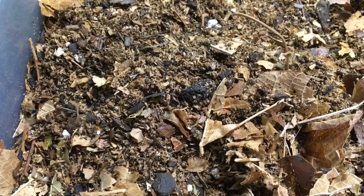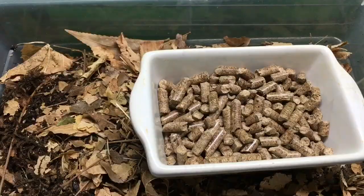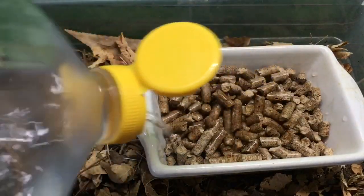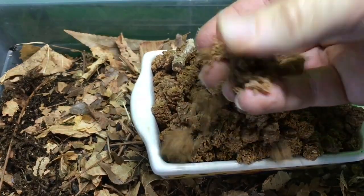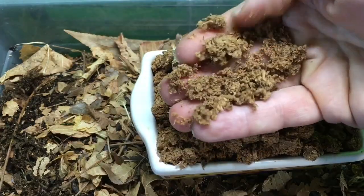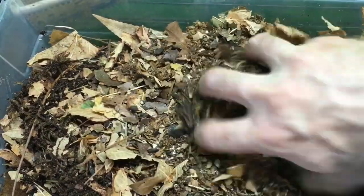Substrate is one of the most important considerations for all millipedes. You want a depth a little deeper than the length of the millipede ideally. I use a mix of one third organic compost, one third decaying hardwood leaves, and one third pellets of alder or oak — sold for use with meat smokers — which you soak in water until they reach the consistency of wet sawdust. Mix that with the compost and leaves, then add some ground eggshell for calcium. That substrate works really well for them.